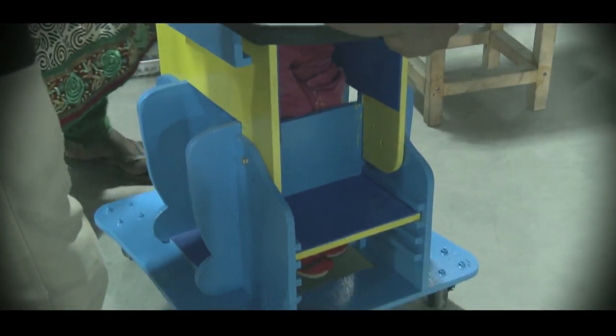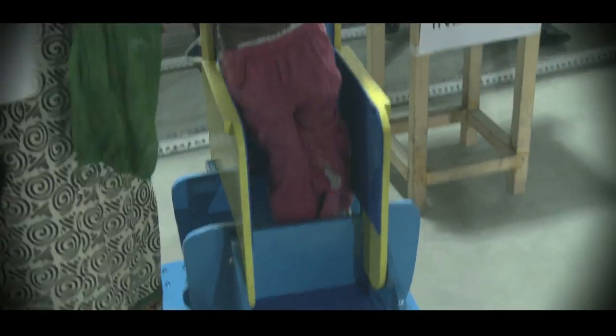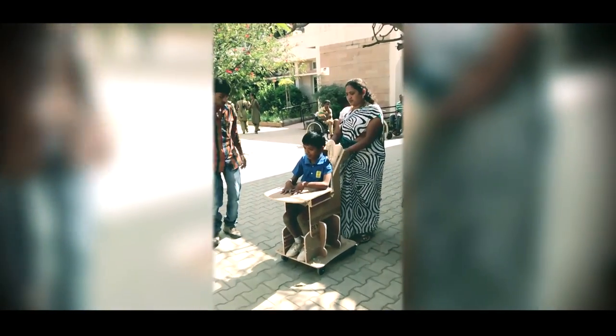We have a platform here which has a seat — it's actually a mobile seat. When the seat is upright, it acts like a chair for the child to sit. When you convert it to a standing frame, it becomes a support for the child to stand. So the same device can be used for both sitting and standing.